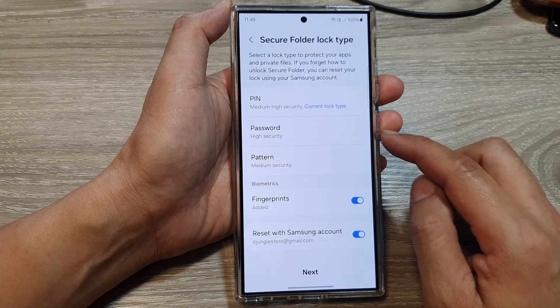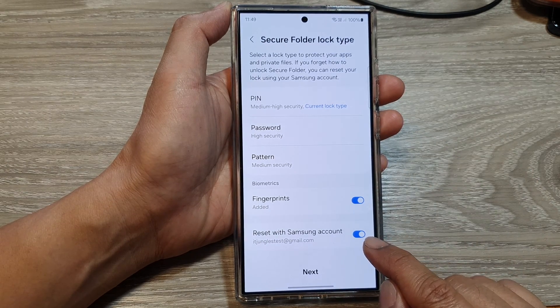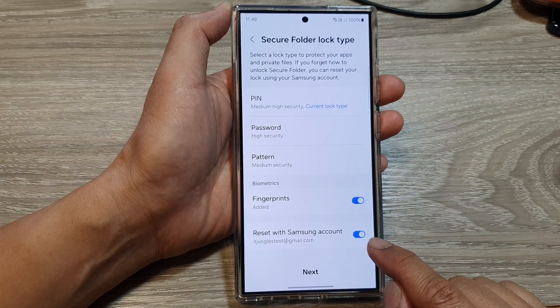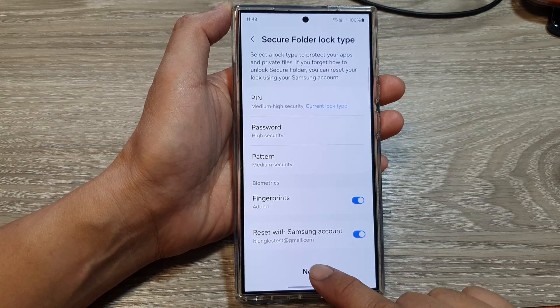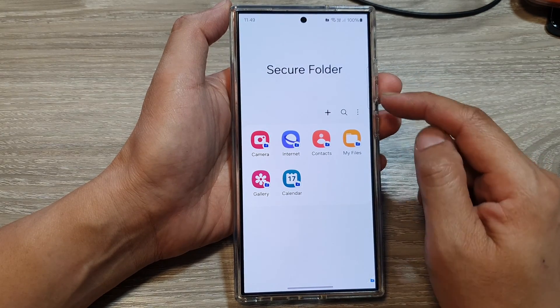Okay, after that we can tap on Next. So if you want to allow the reset option, then tap on the toggle button to switch it on. Then tap on Next, and that's it — we are now on the secure folder.